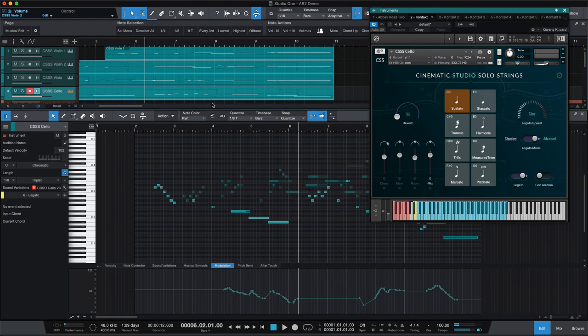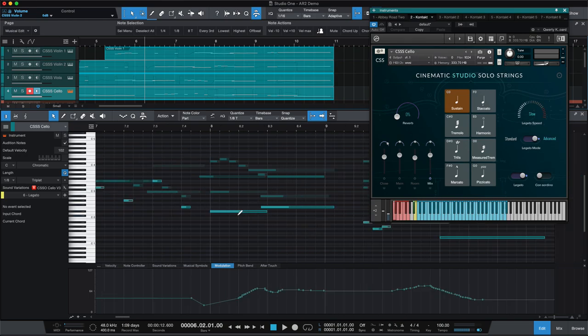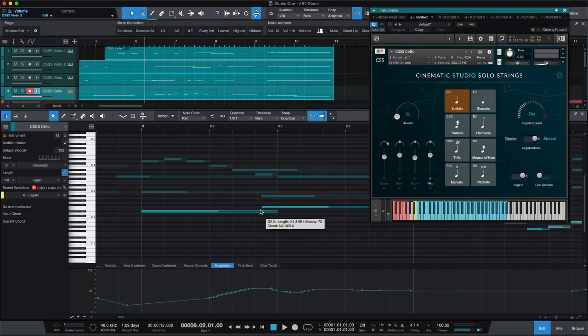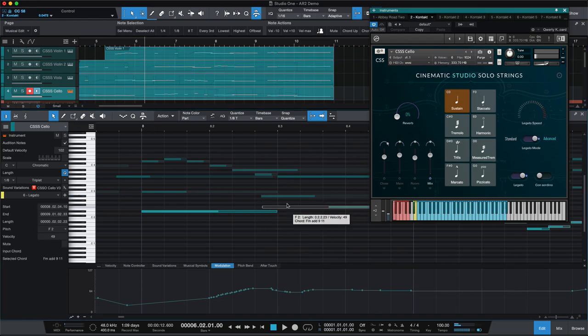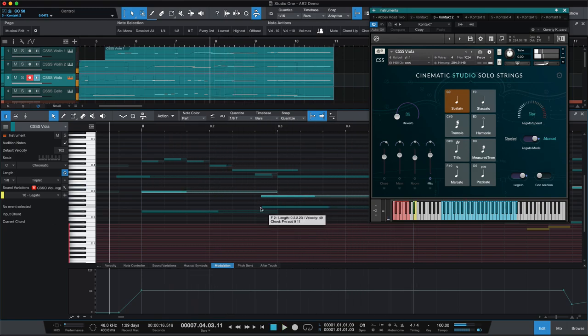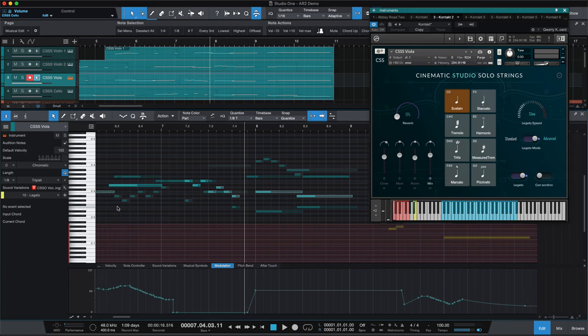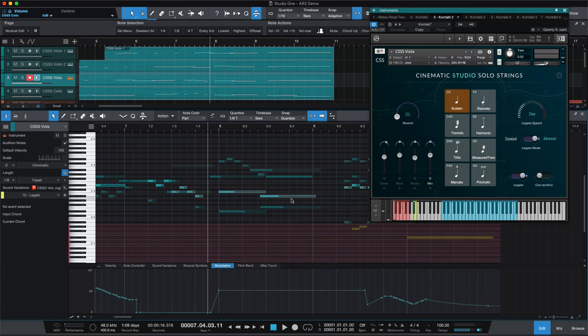And it's little moments like that where I had to kind of finesse things just a touch. With CSS, you can see these are way ahead of the beat. These short notes are right on time. That one's a little ahead of the beat. And this doesn't have to do with MIDI pre-delay — it has to do with the way longs and shorts are in that library, and what tempo it is, and which legato speed the velocity is using.